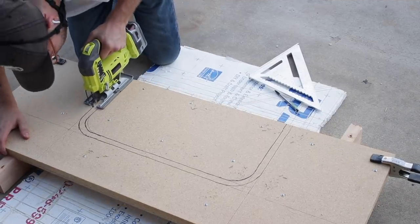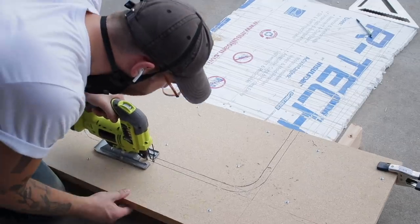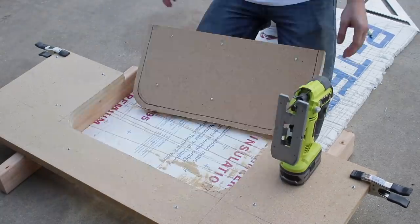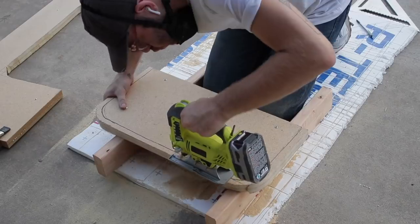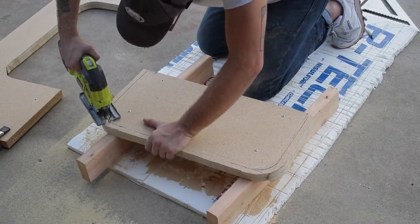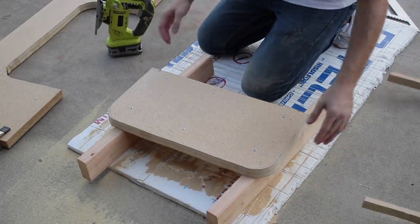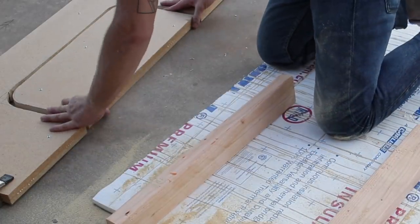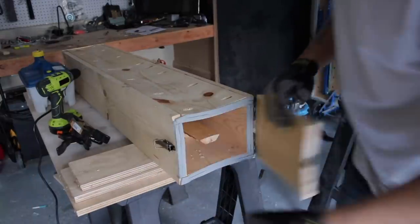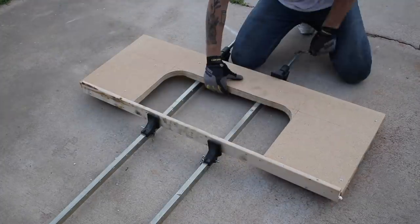I used the jigsaw to cut my form pieces to size, and my only tip for this tool is to go slow. If you rush a jigsaw, the blade has a tendency to get out of square and lean in one direction or another — if you go slow, it gives you a much better cut. You can see pretty clearly how I wanted this form to work: there are two pieces of the form with the negative space for the wood in between. Around the time I had this finished, it had been about an hour, so I grabbed my pine 1x3s out of the steam bending box and tried to throw them in the form.